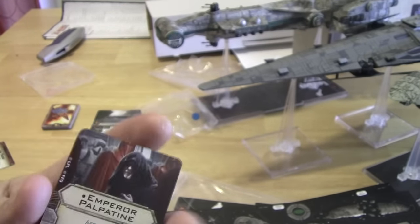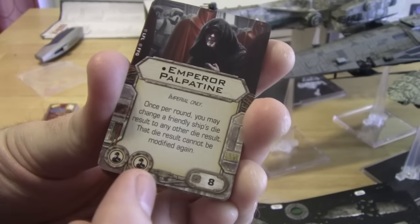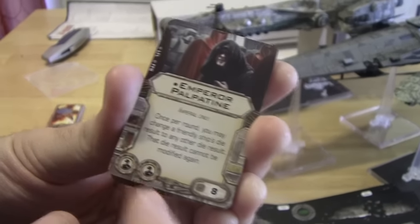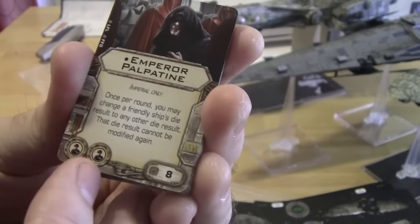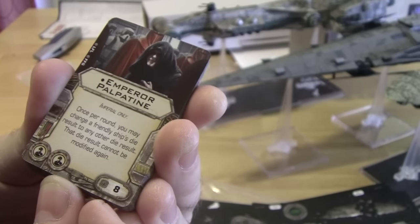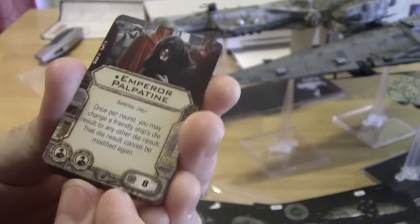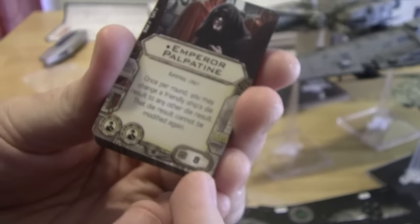Emperor Palpatine — there he is. If you'll notice, he takes up two crew slots, so you cannot put him on any ship that has only one crew. He can't go on a Slave I or a Phantom; he can go on a Lambda, a Decimator, or on the Imperial Raider. Once per round, you may change a friendly ship's die result to any other die result. That die result cannot be modified again. He costs 8, making him the most expensive crew — actually, I think the most expensive upgrade the game has ever seen. He's awesome.